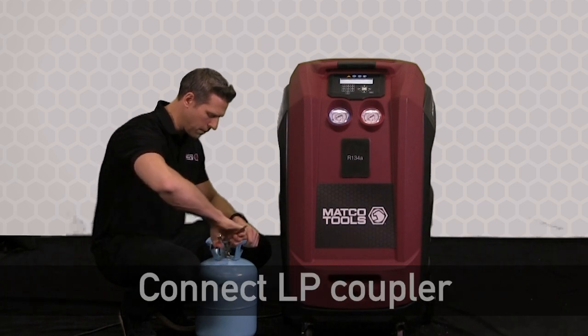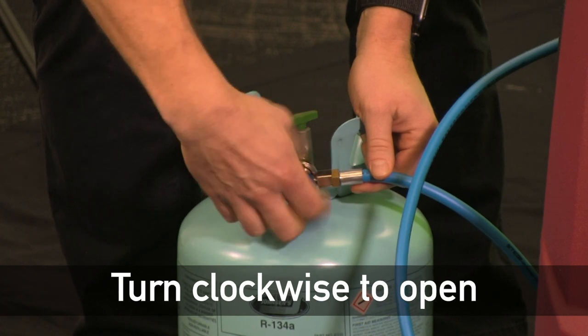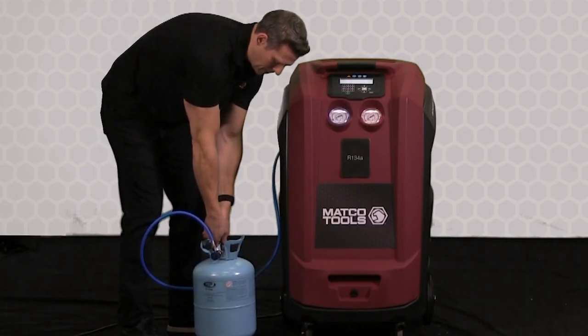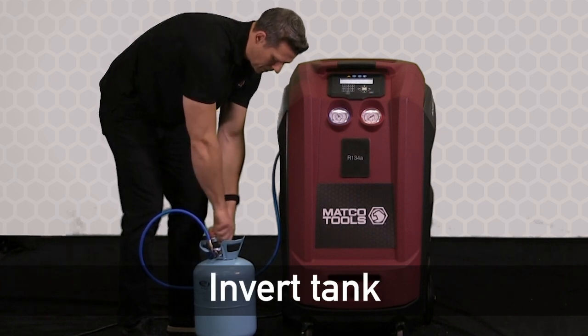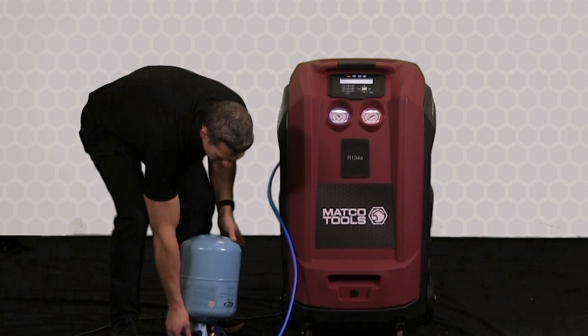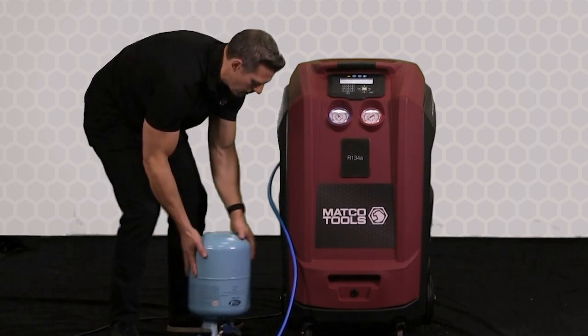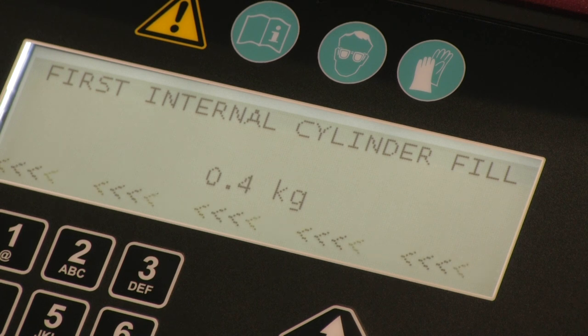Connect the LP coupler and open the coupler by turning it clockwise. At this point we're safe to open the tank, and we want to invert the cylinder. In this way we can get the liquid refrigerant to go to the bottom of the tank and fill the tank with liquid refrigerant rather than vapor. The display is showing total refrigerant, so we're going to see the amount increment right away.